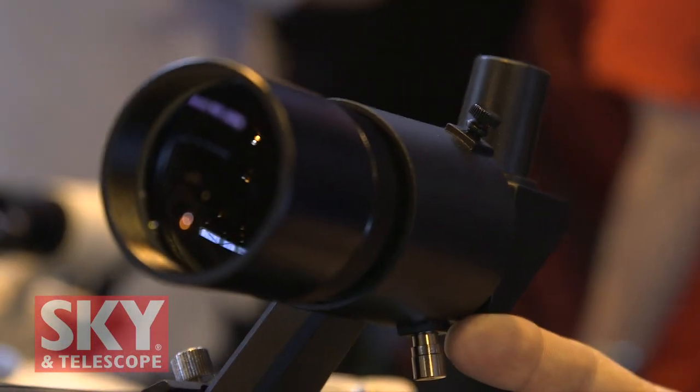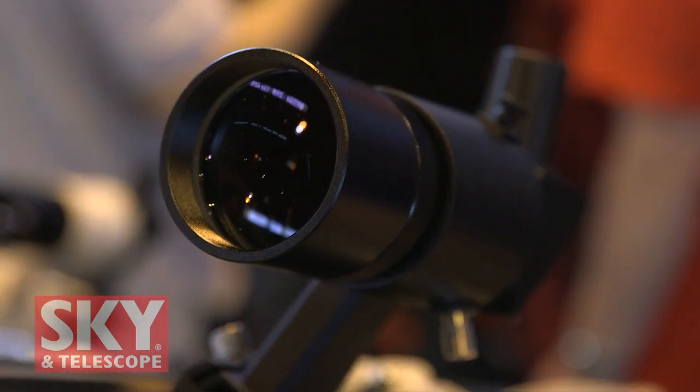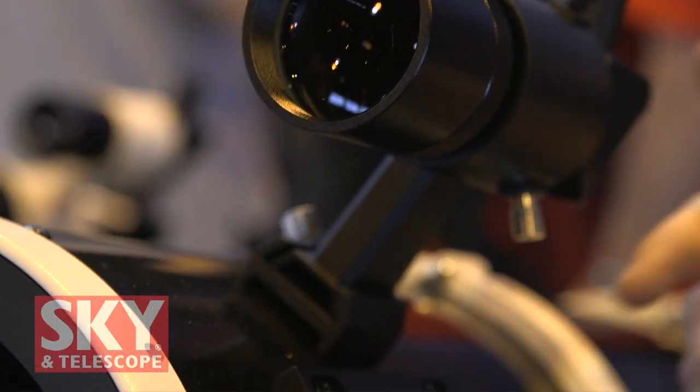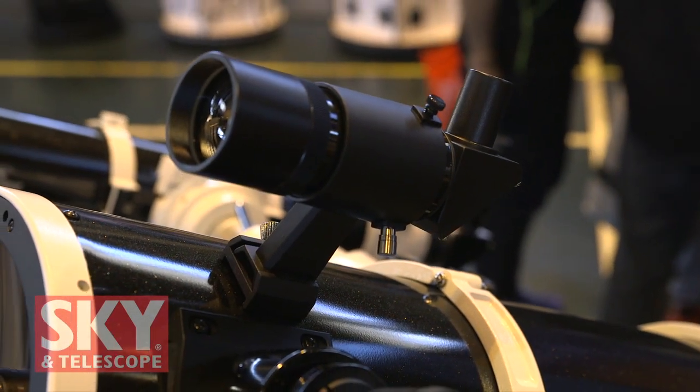And the finder? An 8x50 correct-image finder, mounting rings, and a dovetail plate — all standard. It's an all-angle finder with a correct-reading image, so you can match the view to your star charts.